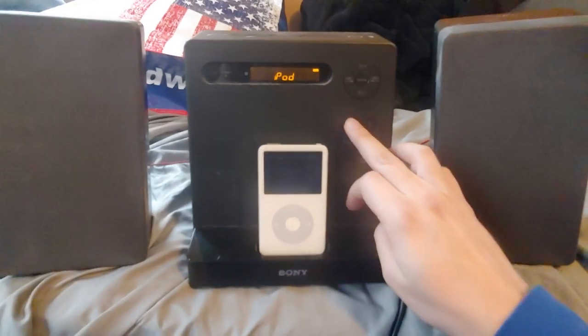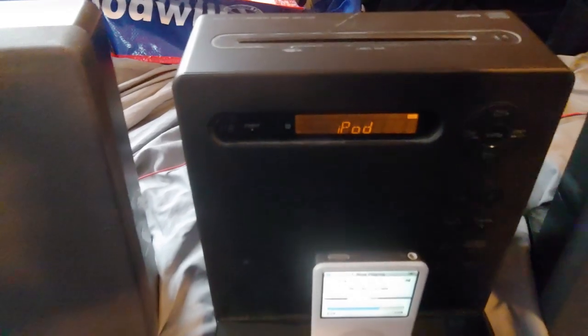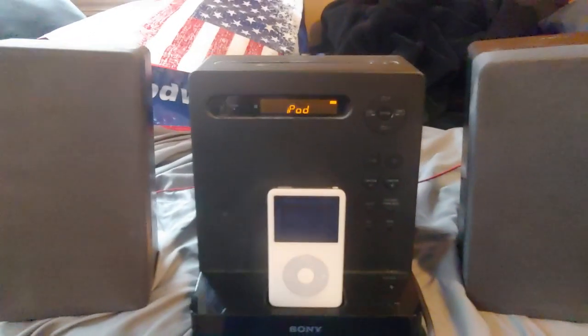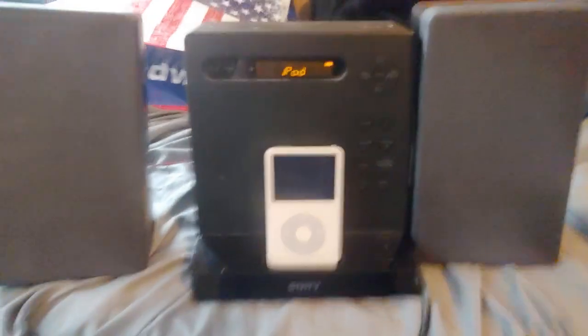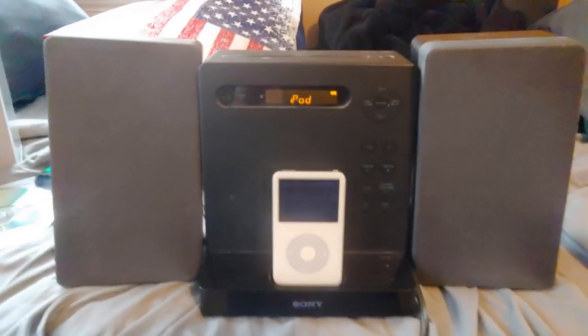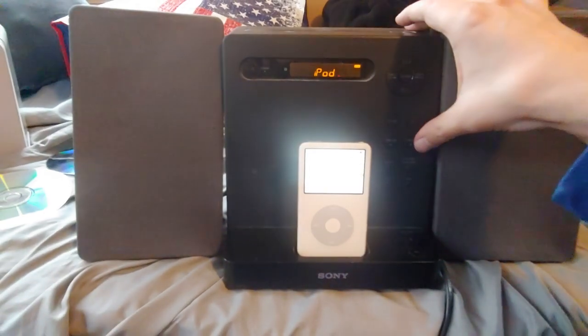What we have here is a Sony CMT-LX20i, a little iPod dock, and it was only five bucks. It's been sitting at Goodwill for like two weeks, so I said screw it, I'm going to get it. So here it is, and the iPod part works just fine.